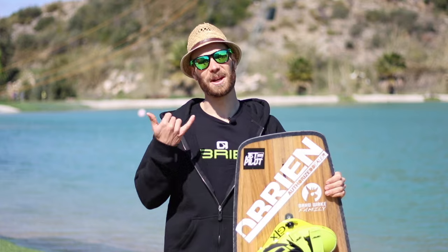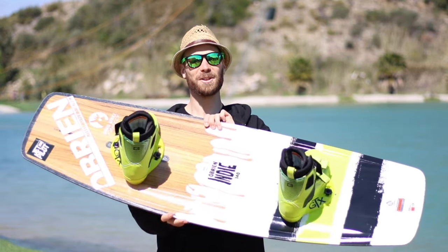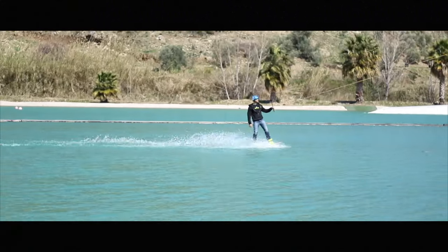And finally, the most important advice: have fun on the water. So take a board that looks great and feels good, like this one. See you soon, Legendary Animals!